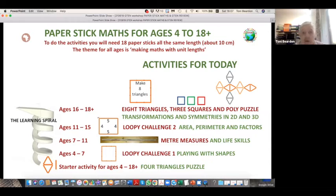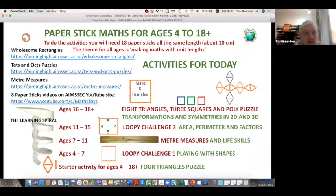For upper secondary, still paper sticks and puzzles. Why shouldn't you do practical things when you're almost grown up at 16, 17, 18? We're going to talk about symmetries in two and three dimensions, and then a little bit about where that leads beyond school. There are some links and lots of resources, including eight videos about things you can do in the classroom with paper sticks.